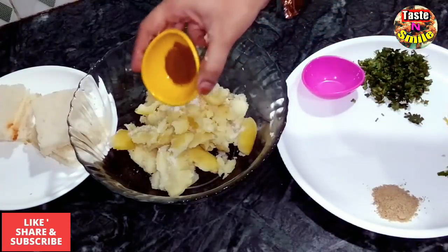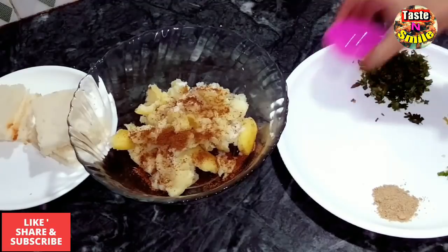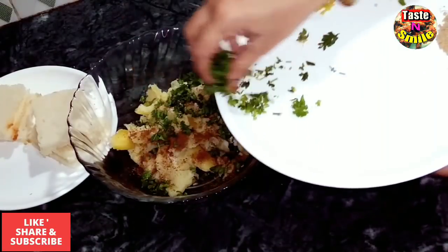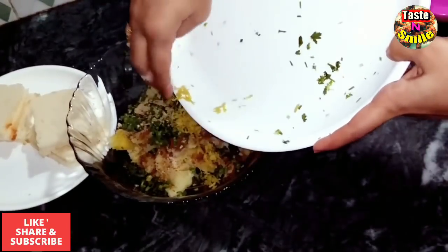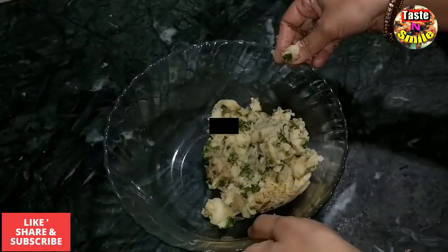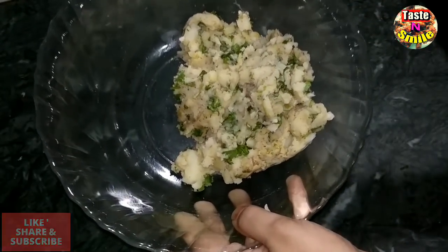We will add roasted cumin (bhuna hua zira), green coriander (hari dhaniya), grated ginger (adrak), green chili (hari mirch), and chaat masala. Mix all of these together — the stuffing is now ready.